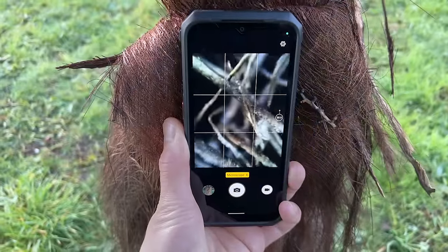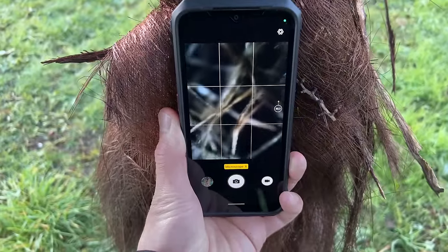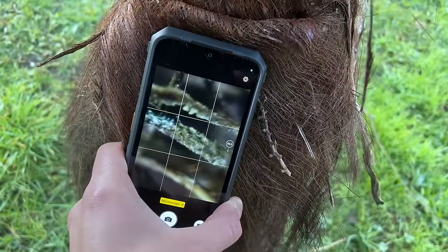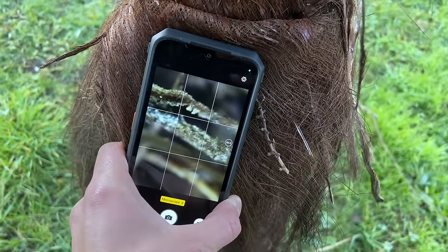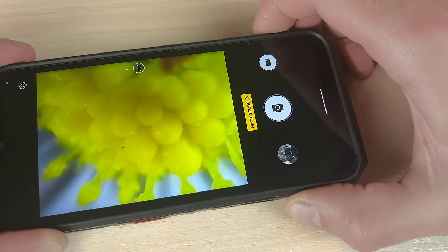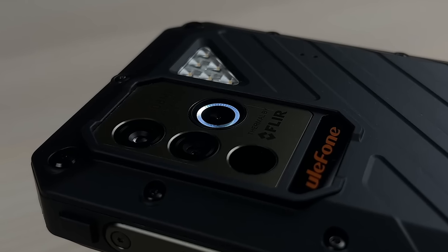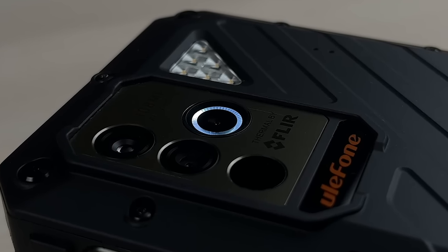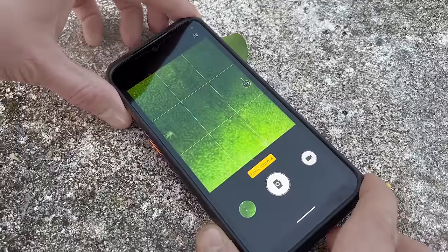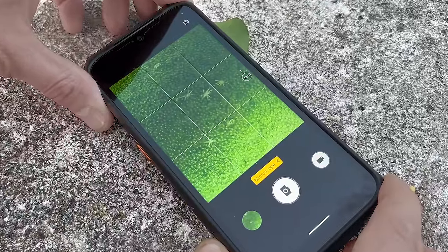And that's not all — the Armor 18T has a built-in microscope camera that allows you to explore the tiny world in super close macro shots. With a powerful 30x or 60x magnification, you can examine objects in great detail. This feature is ideal for checking for roof cracks, inspecting equipment or circuit boards, and viewing minuscule objects such as insects or rocks. The built-in light provides great illumination and makes it easy to capture clear and detailed photos no matter the lighting conditions. This feature is a game-changer for anyone who wants to capture the beauty and intricacies of the small world around us.